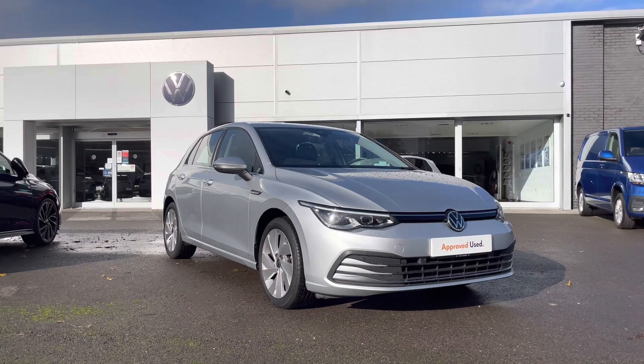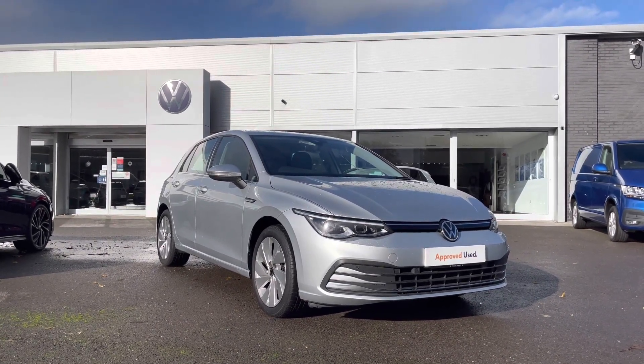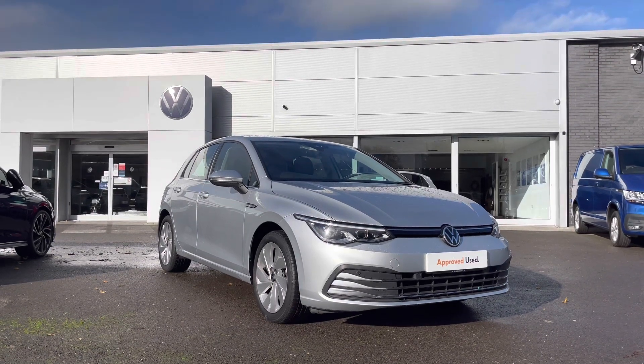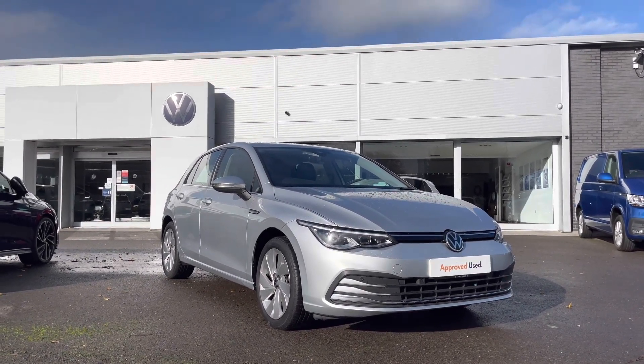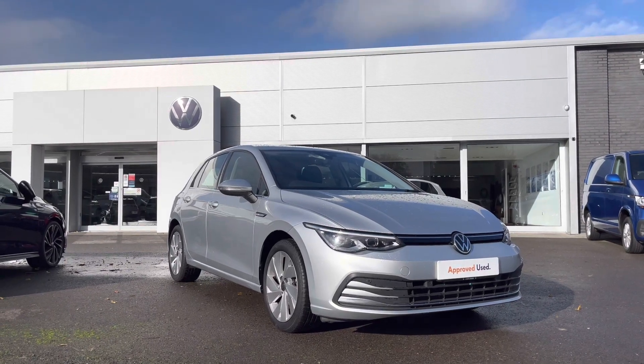Thank you for watching this video. This Volkswagen approved used Golf Style includes a two-year warranty as well as two years roadside assistance, along with additional benefits and flexible finance packages available. For a personalised finance quote or to book a test drive, please contact us now on 01978 340 600.